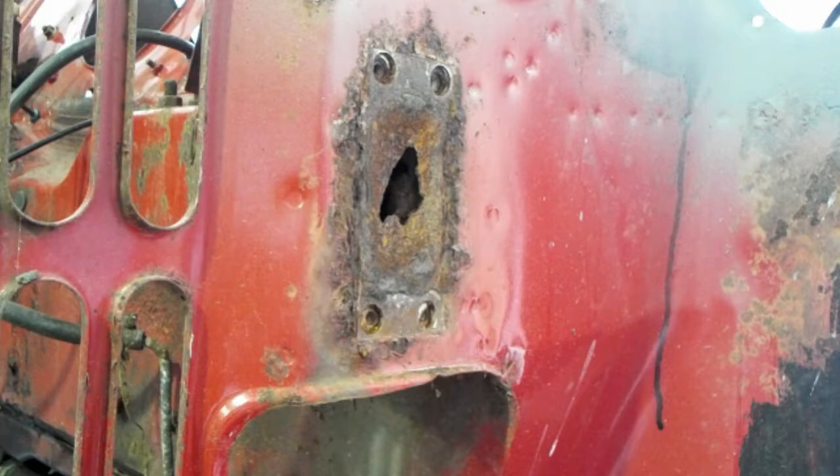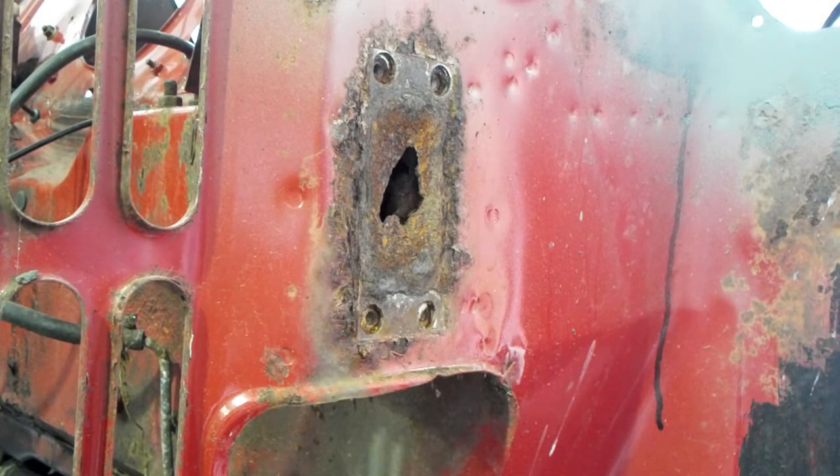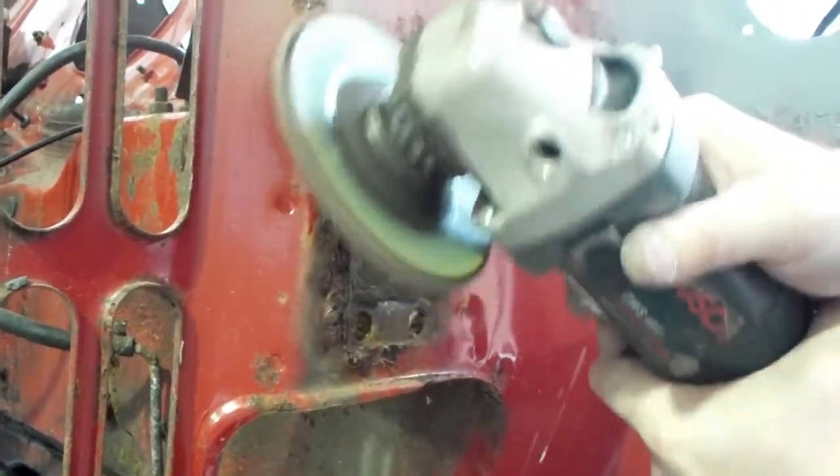In this video I'm going to show you the repair of an inner wing on a Mini. The patch is going to be right behind where the shock absorber mounts up, so it's double skinned — you've got the bulkhead box section plus the inner wing, then there's a bracket that bolts over the top where the shock absorber mounts. Let's get straight into it, starting off with a very quick cleanup.